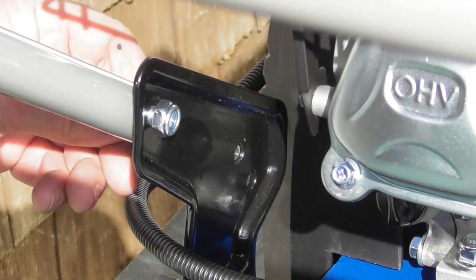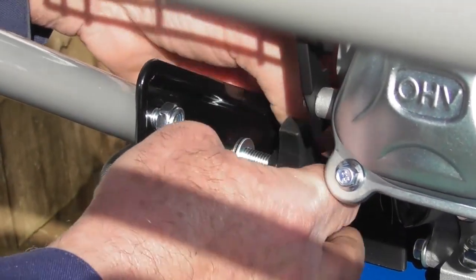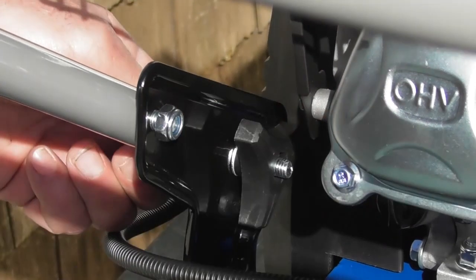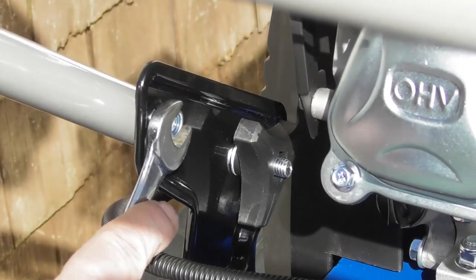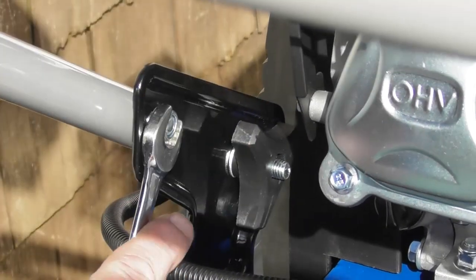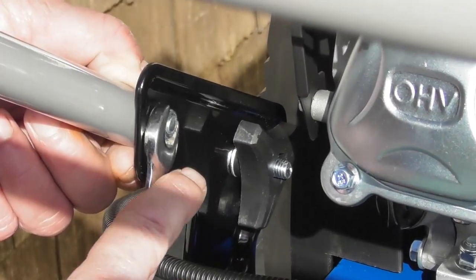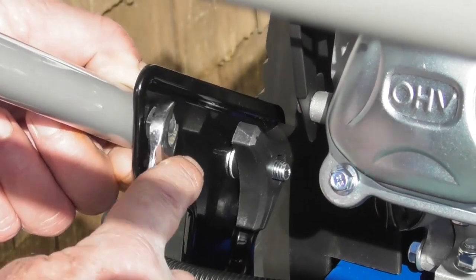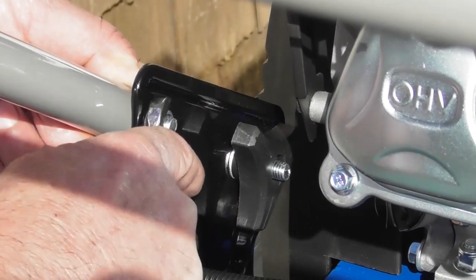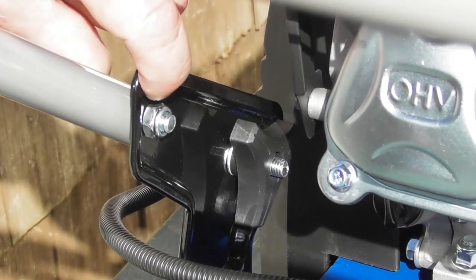For the taller operator you could put this bolt in the lower hole. For the shorter operator such as myself, you can put the bolt in the higher hole. Fit the washer and nut on the inside. I'll do exactly the same thing on the other side — bolt in, washer on, nut on. I'll now tighten the two black nuts, one on each side, and then tighten up the 13mm nuts. There's no need to over-tighten as that may crush the pipe, but they should be nice and firmly tight so the pipe is fully clamped to the black bracket.